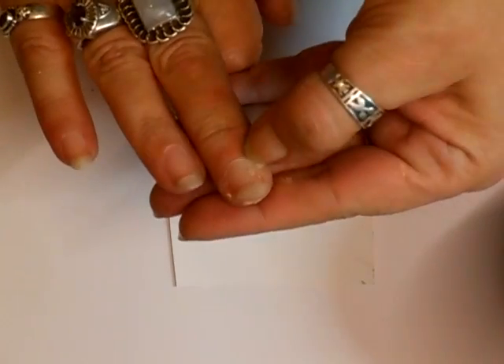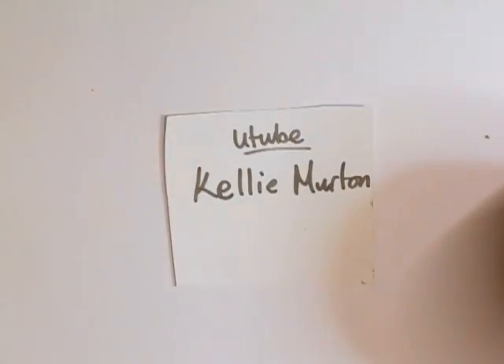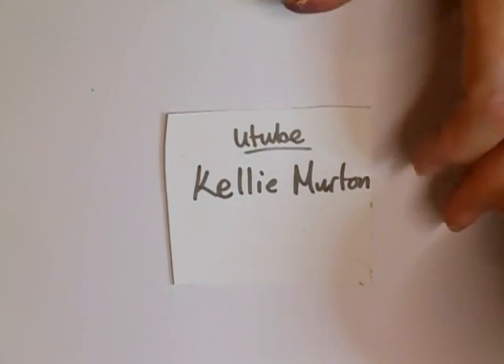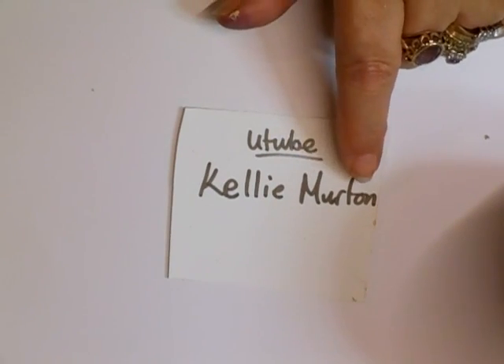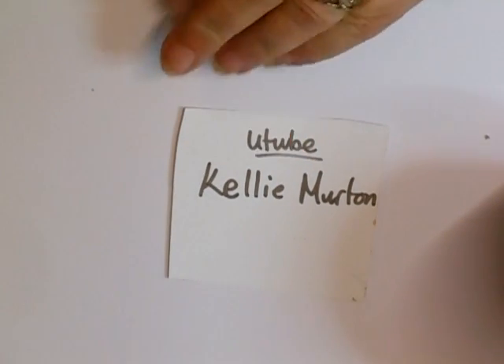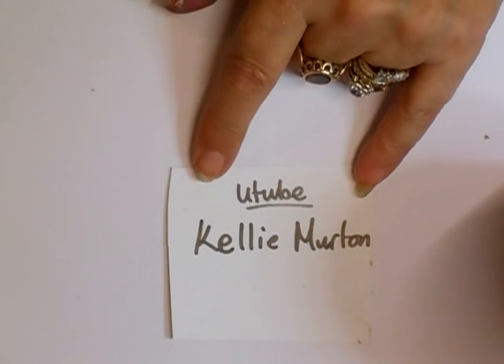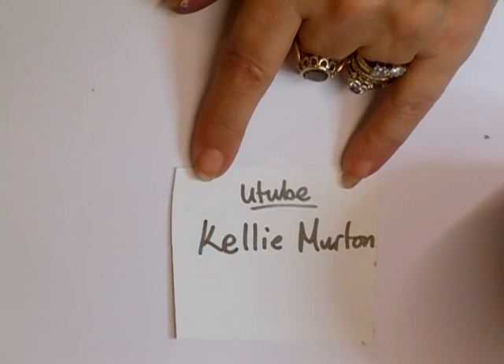And then I did the autumn leaf frame, because I love what he did. And now there's another person — this is Kelly, Kelly Merton, M-U-R-T-O-N, and it's K-E-L-L-I-E, on YouTube. She's done it with alcohol inks and embossing powder, so run along and have a look. She's done an awesome job — they look so real.